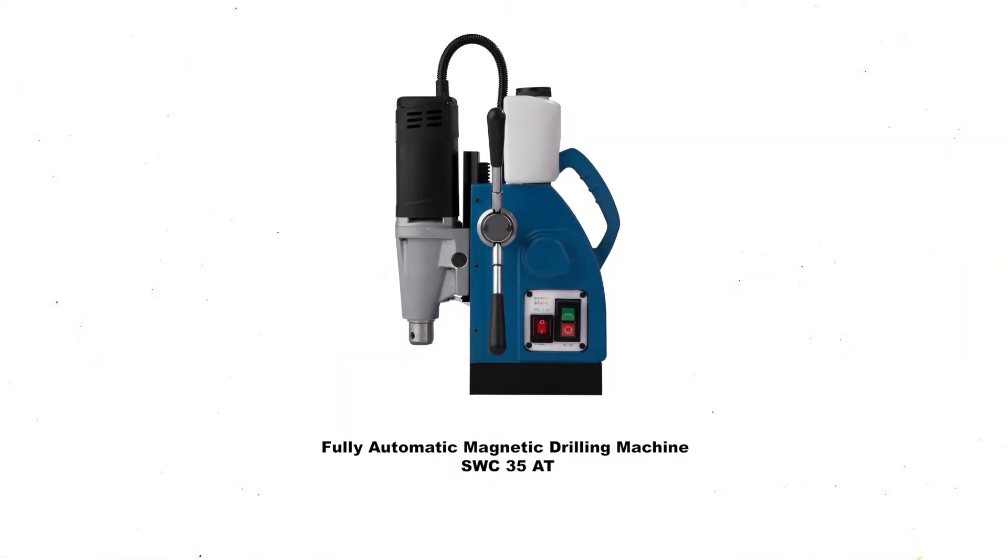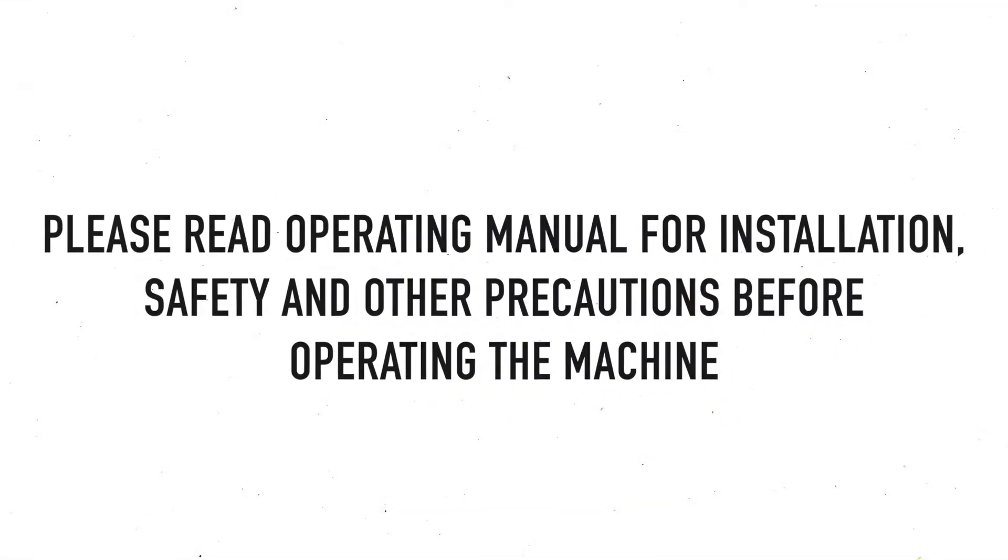Introducing the Fully Automatic Magnetic Drilling Machine, SWC35AT — Auto Feed, Auto Reverse, Auto Stop. Please read the operating manual for installation, safety, and other precautions before operating the machine.